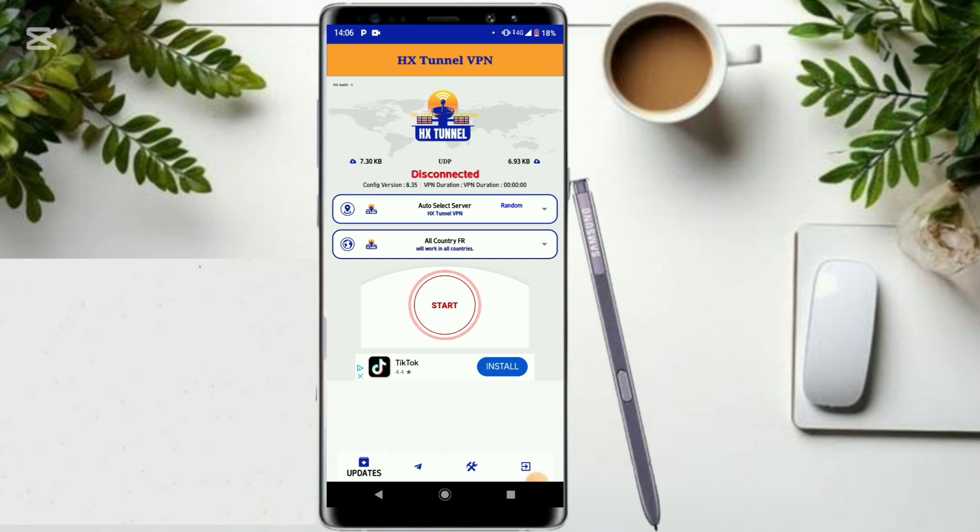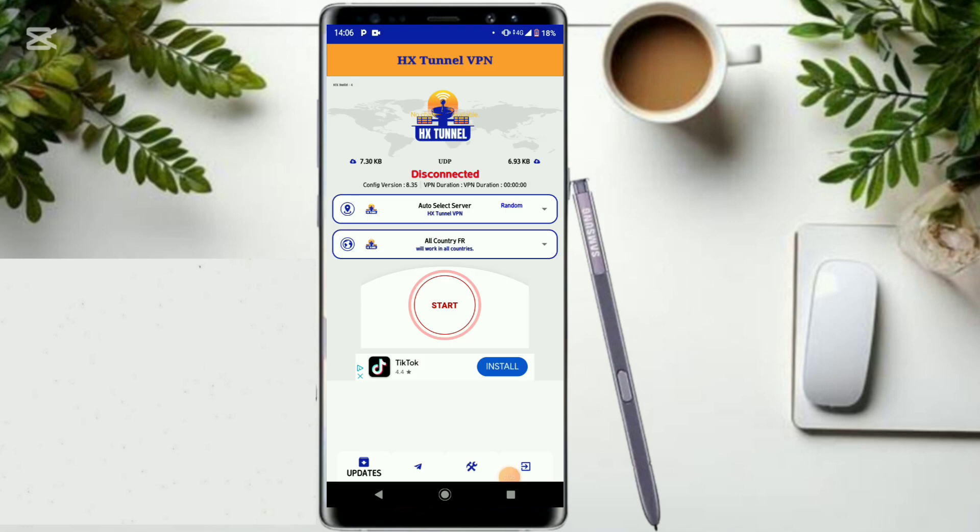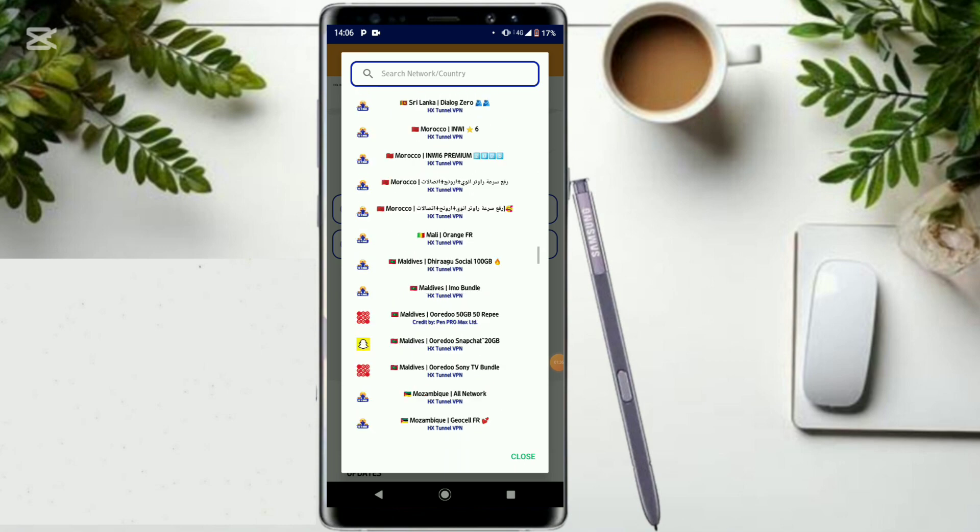It has multiple built-in servers. First of all, this is where you update from — you need to click right here on 'Online Update' and fetch the configs that are built in. That will help you to unlock very fast and secure internet on your phone.